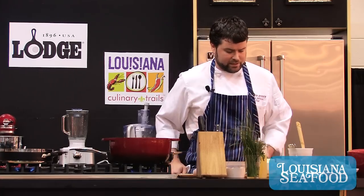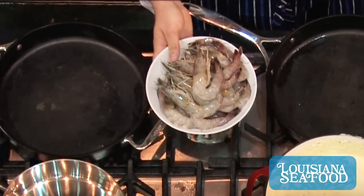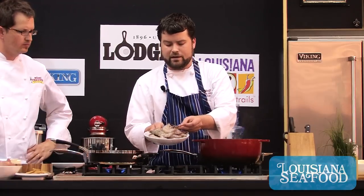Some of the tricks to it — obviously the fresher the shrimp, the better. Here we have some real pretty large gulf brown shrimp. You can really tell freshness or quality if they still have that kind of greenish blue color in the tail — you can tell it's high quality. And just by looking at them, if they look pretty, they're usually gonna be good. And if they don't look pretty, they're usually not gonna be good.